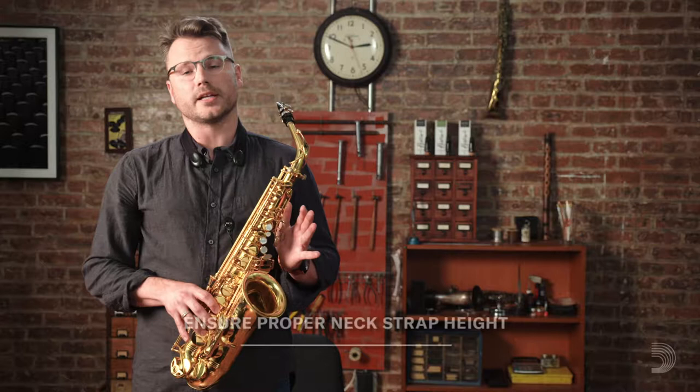Something else we want to consider is neck strap height. We want to make sure that we're not reaching forward with our neck, that we're playing upright, that we have proper upright posture. Even when we lean forward the sound and the voice strains. We want an open air column and the way we're going to do that is upright. So the saxophone needs to meet us at the mouth like this.